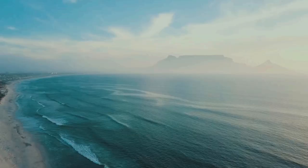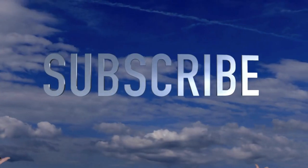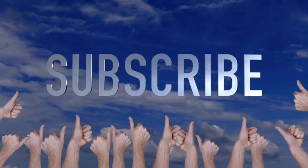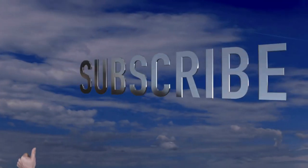Welcome to Crafty Beach, this is Julie. I have a fun patriotic tiered tray for you today, but first, if you wouldn't mind, hit that thumbs up button and subscribe so that you can see all of my videos.